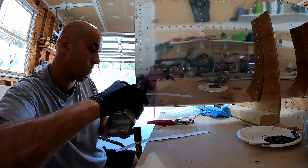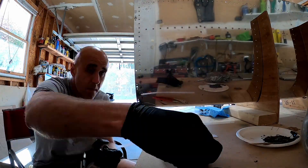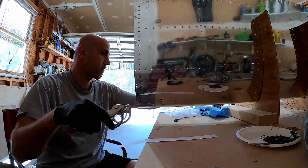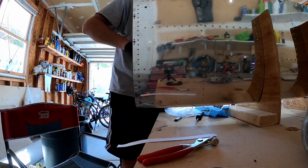Since this one's on the end, you can use the squeezer, and it makes riveting these a lot easier, although not entirely without fail. I think I did mess one up and have to drill it out and put it back in later.